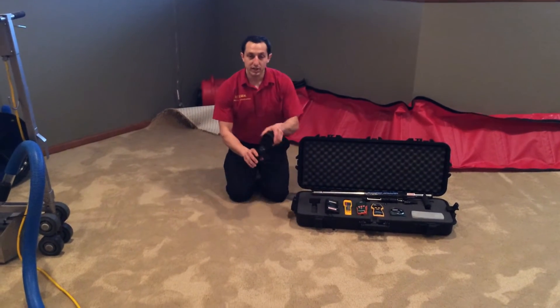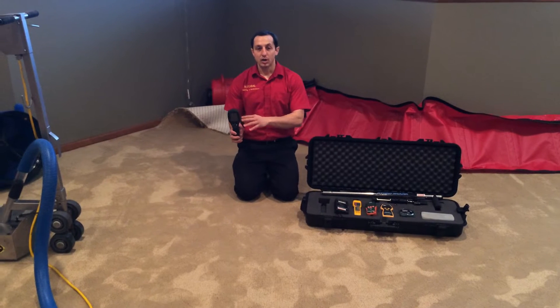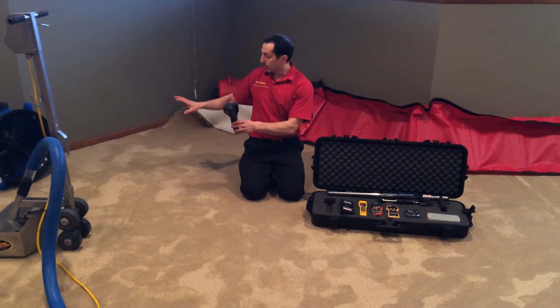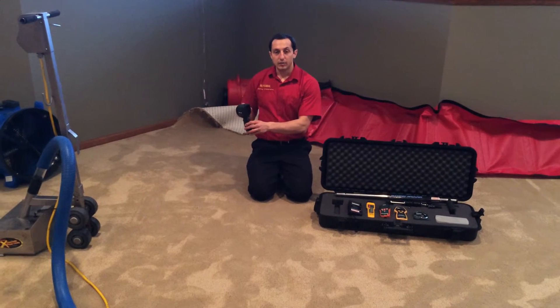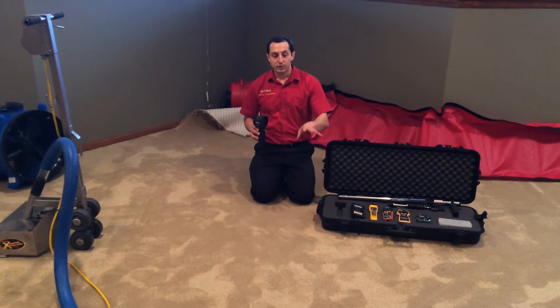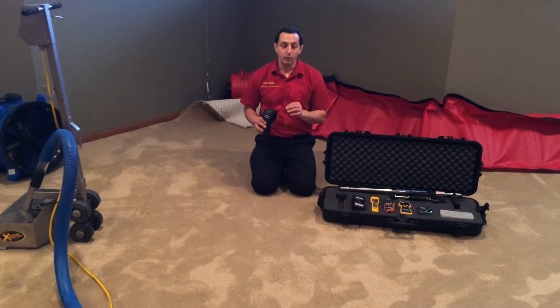We also have a thermal imaging camera that senses temperature. Where it's wet, it's evaporating and cooler, and this camera gives you a visual of that temperature difference. So these are the tools that we use to see what's wet, if it's drying, and when it's dry we will know for sure.